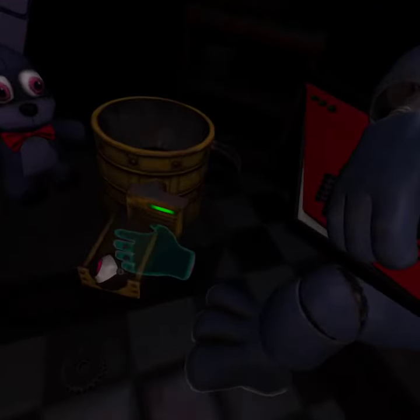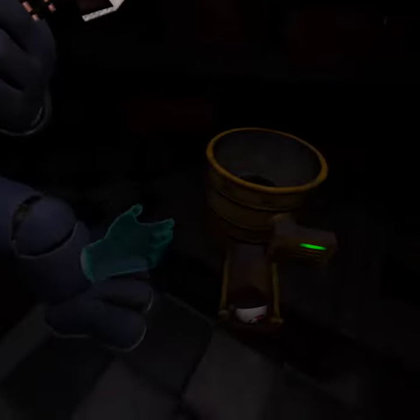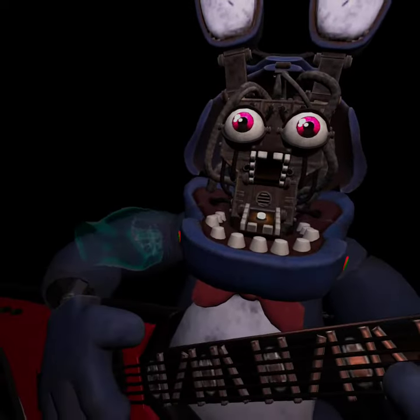Great job. Bonnie is in tune and ready for his solo. Let's close him up. Simply replace both eyes in the same order that you removed them, then close up the face.